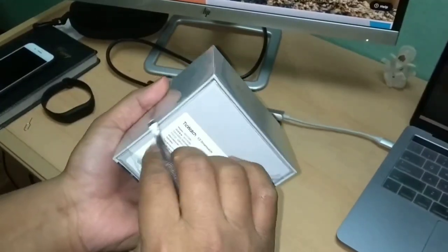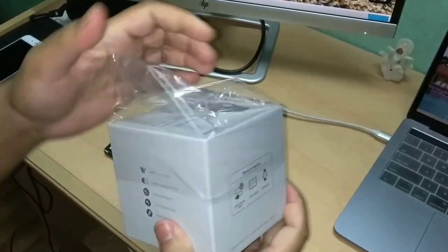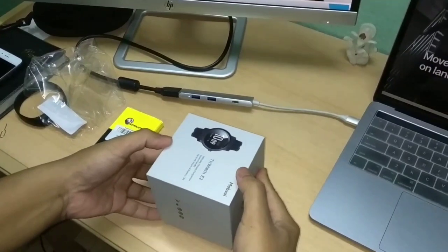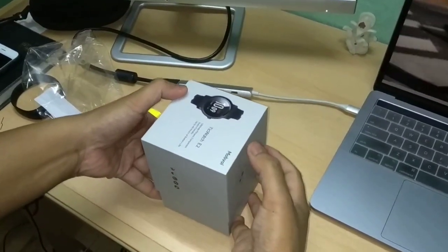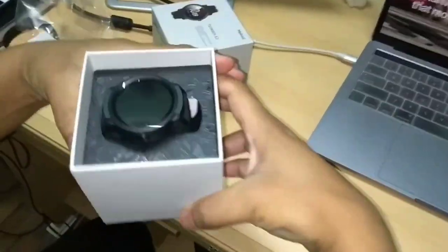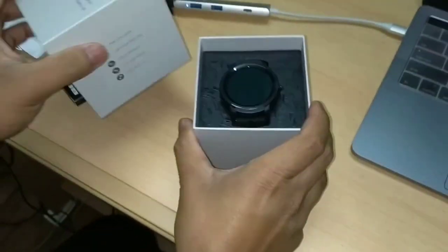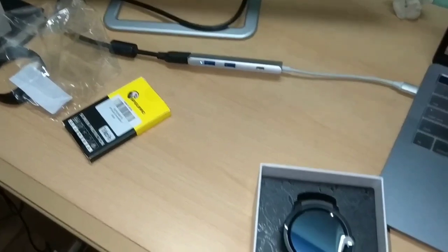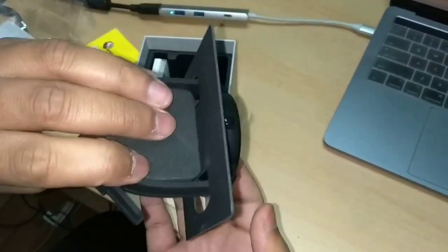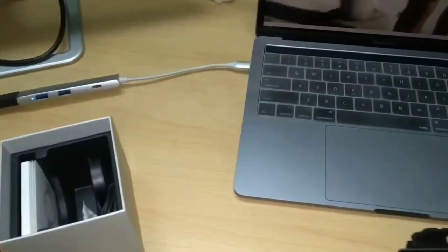So here we are. We are going to unbox this now. Here's the watch itself — look at this gorgeous watch, it's awesome. Here's the watch inside its compartment with a lock face.